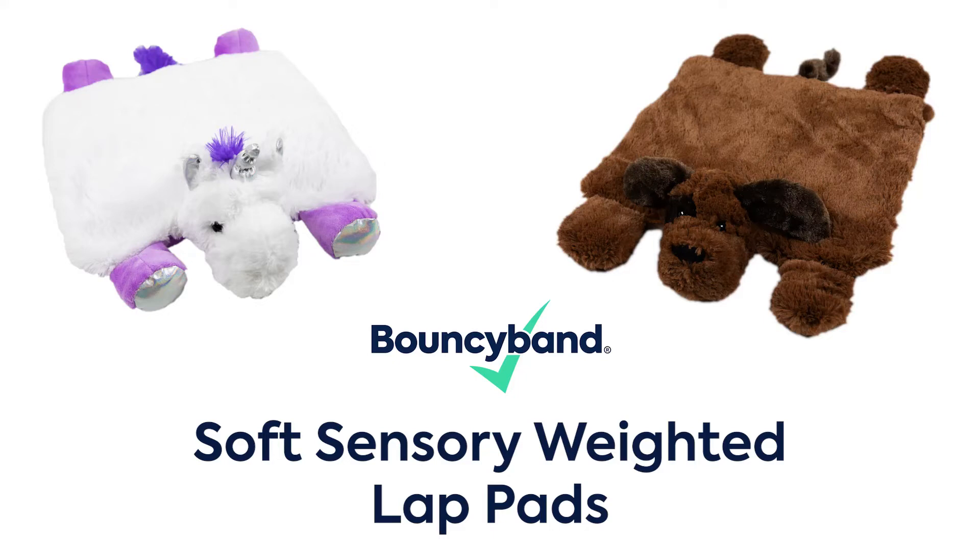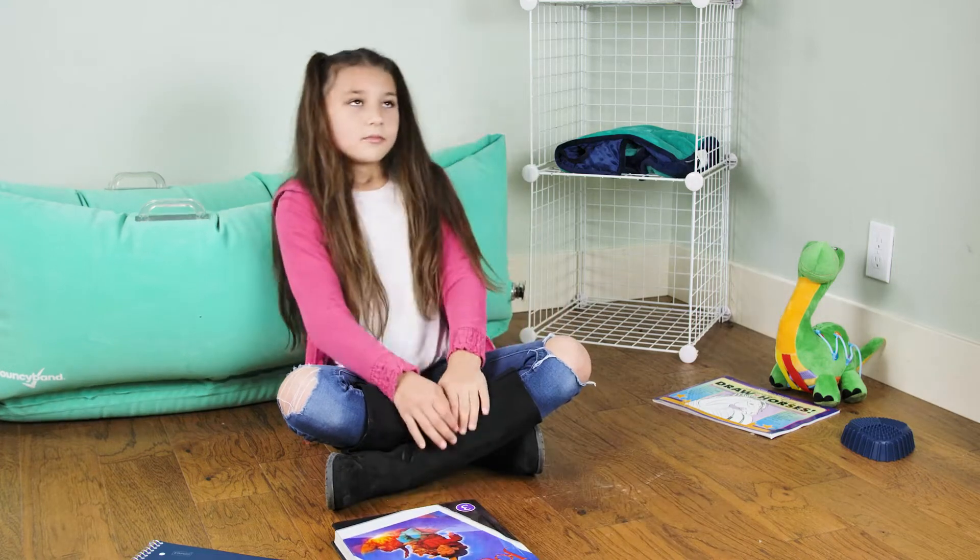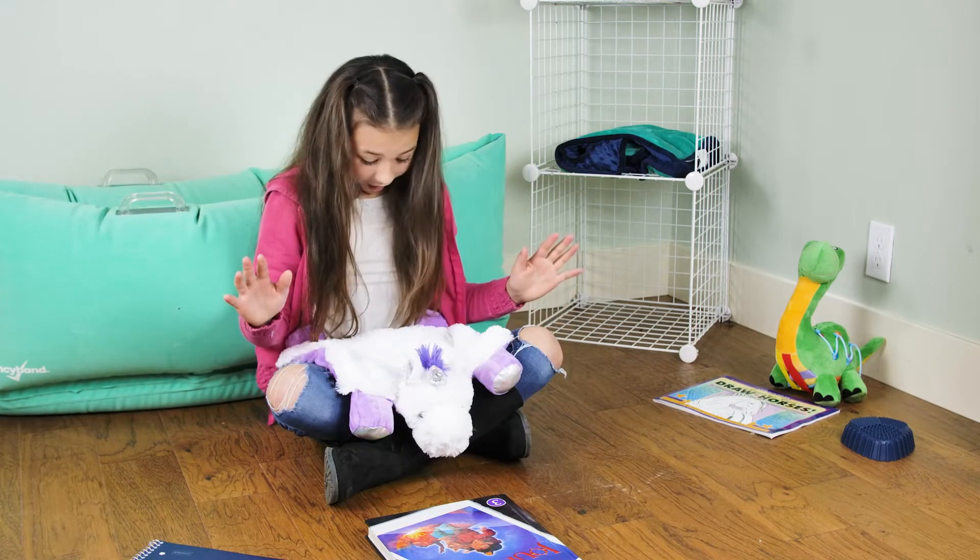Introducing Soft Sensory Weighted Lap Pads by BouncyBand. They give kids with the wiggles a comforting sense of security and have a relaxing effect on the body and mind.